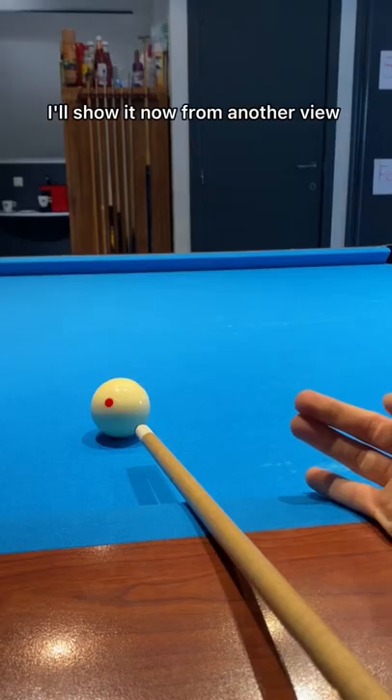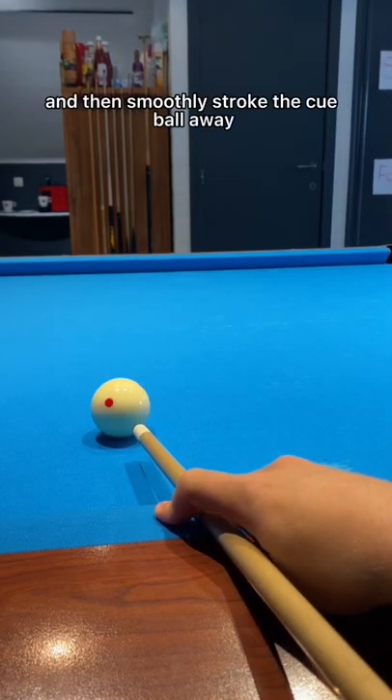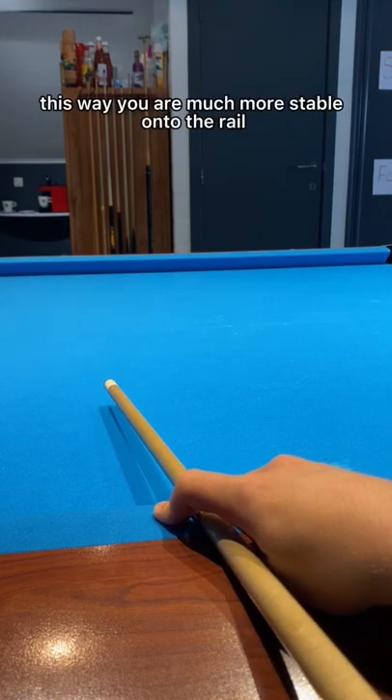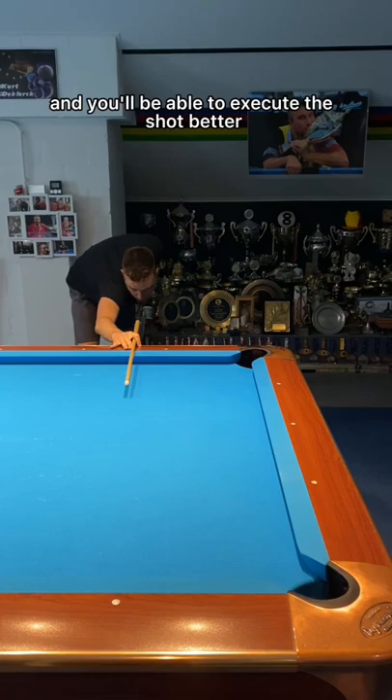I'll show it now from another view. Index finger over the pool cue, slide it through, and then smoothly stroke the cue ball away. This way you are much more stable onto the rail and you'll be able to execute the shot better.